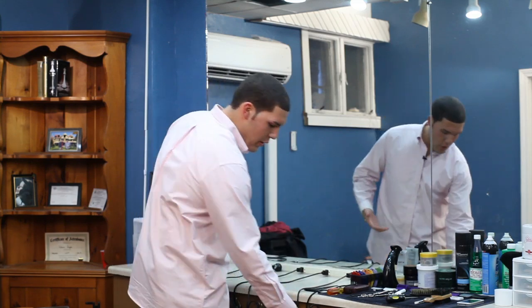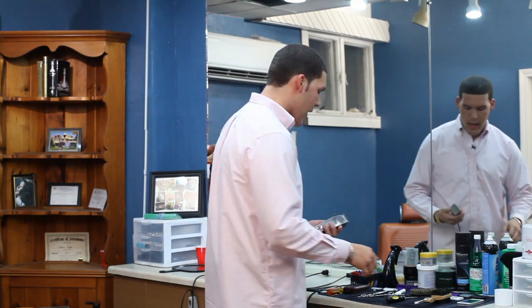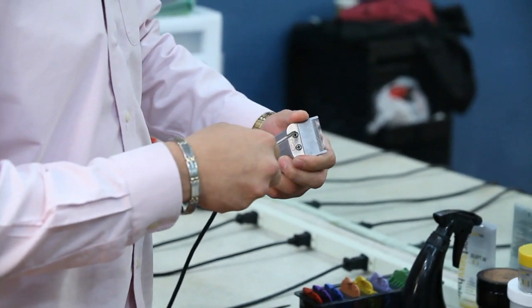So I'm going to show you with my Fade Masters. You need a screwdriver and a flathead, and what you're going to do is unscrew it.